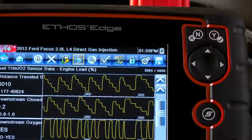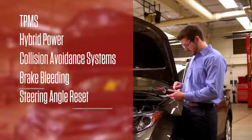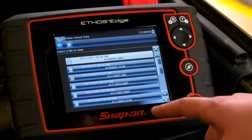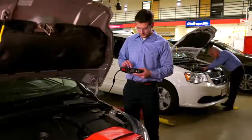With OEM-specific coverage for over 100 systems, I'm the expert on the newest technologies like TPMS, hybrid power, collision avoidance systems, and much more. And Ethos Edge quickly saves and recalls previous vehicles and test results, so I'm more efficient.